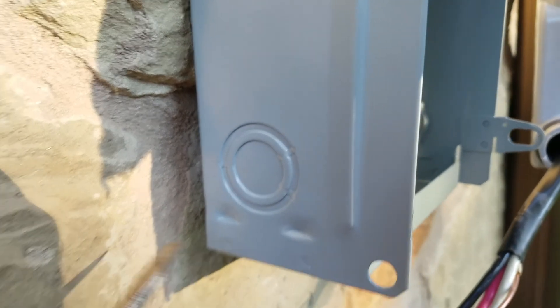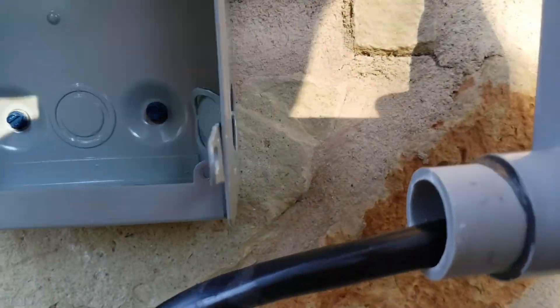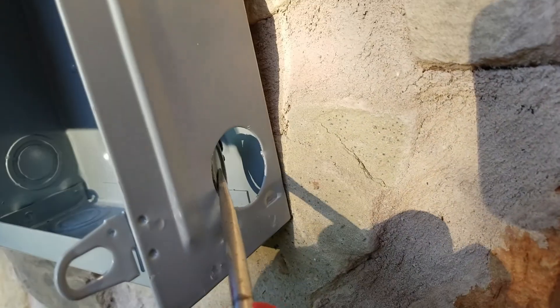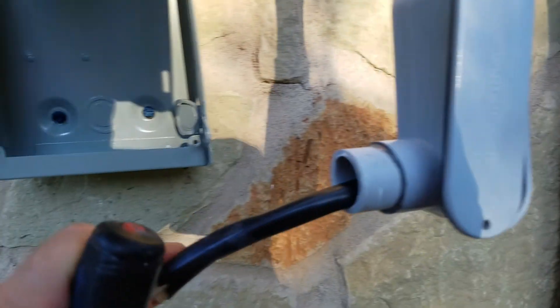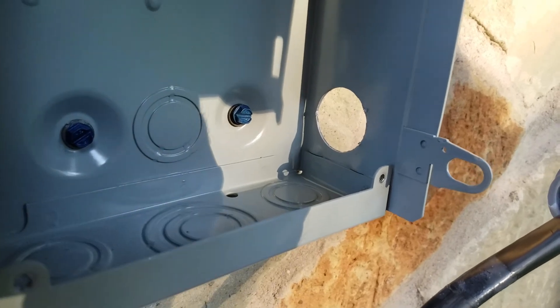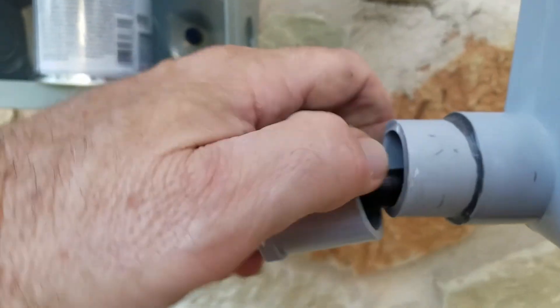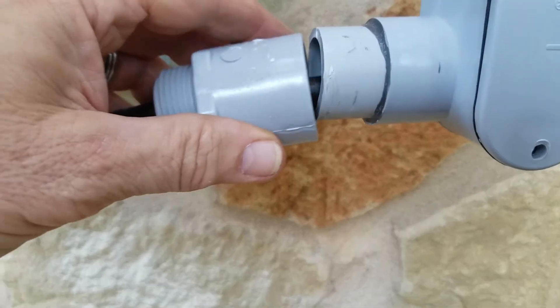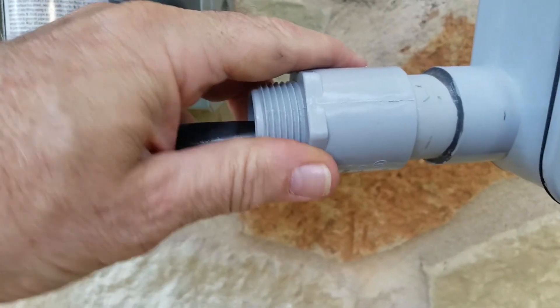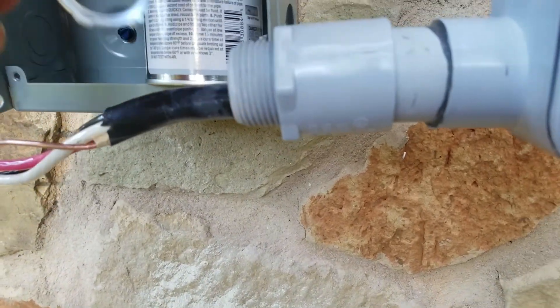To take that knockout out, put a screwdriver right on that lip and smack the end of it and it'll poke through. Put it on this side, put it in there, smack it out, then come back and pry it off. These are real knockouts — a lot of other boxes just have marks and you have to use a tool to cut the hole. Had to cut some of the spacer to make sure this pipe was vertical — just a PVC cutter, cut a little bit on each side. I got a new threaded coupler to put in here and raise it, and I have a lock nut to tighten it. I'll also caulk it.